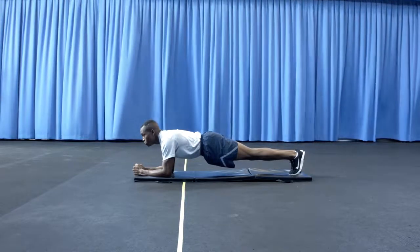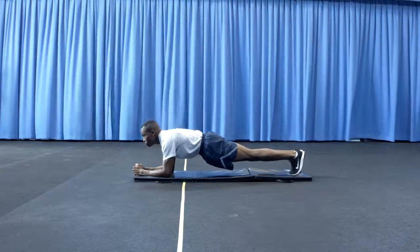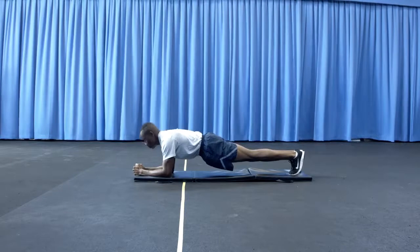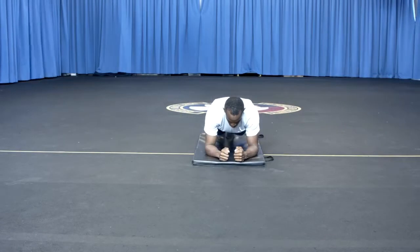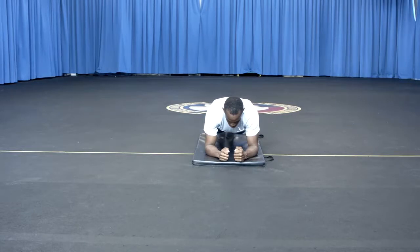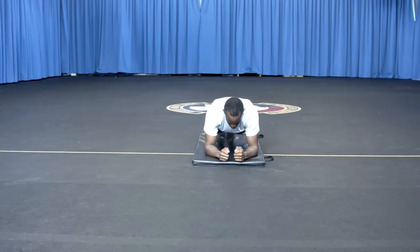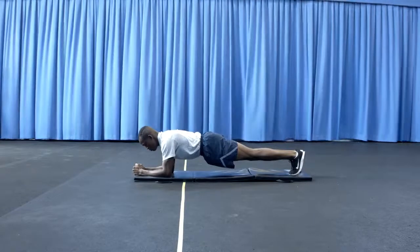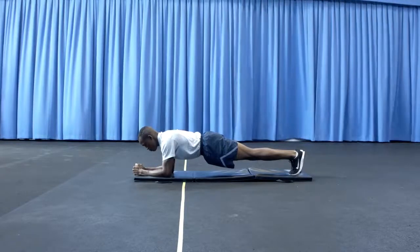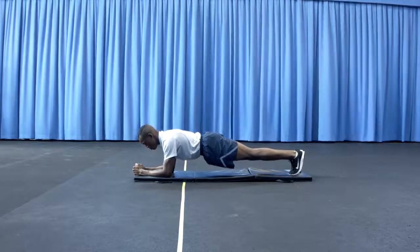The forearm plank ends when the maximum time has elapsed or until the last participant stops prior to the maximum time allowed. Termination also occurs if any part of the body other than the hands, forearms, or feet touches the floor; the member lowers their head to their hands; the member lifts their hands; forearms or feet come off the floor; the member does not maintain 90 degrees at the elbow; or the member receives more than two form corrections — the third correction will stop the assessment and the time will be recorded as the official forearm plank time score.